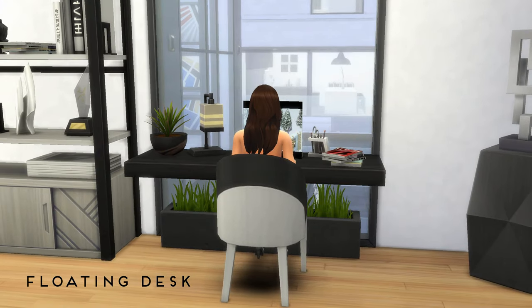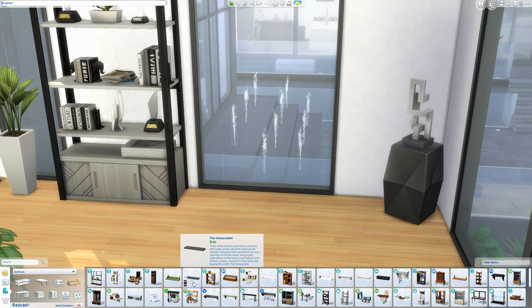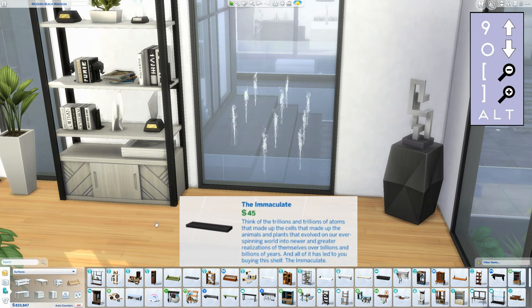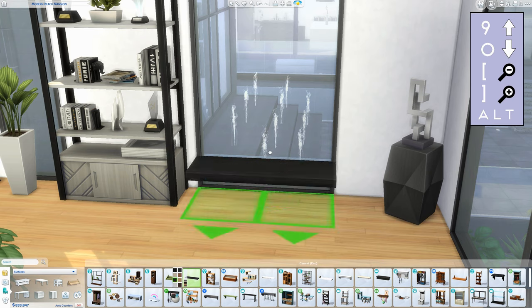First up is a floating desk which is part of my modern beach mansion. It's really simple and can be done fully with base game items. First we need the immaculate shelf — size it up once and just place it on any height for now.